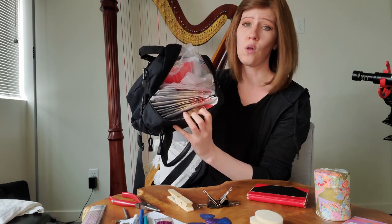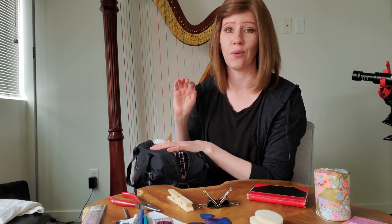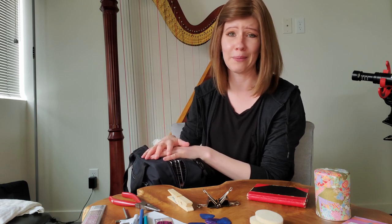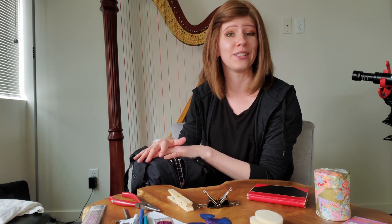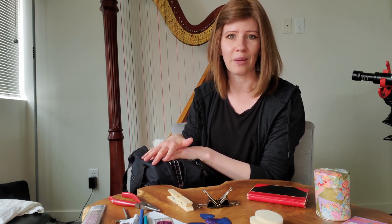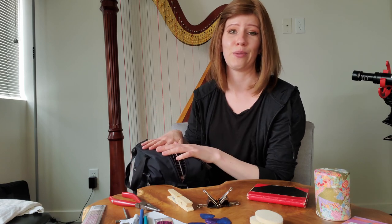Last but not least, I have a full set of string replacements in this bag, and I carry this with me everywhere because you never know when a harp string is going to break. It is so important to always have a full set of harp strings on you — they take a really long time to order in an emergency, and if you break even one string that isn't the highest or lowest, it makes it really hard to play the instrument. It's not like you can just play around it; it really throws you off.